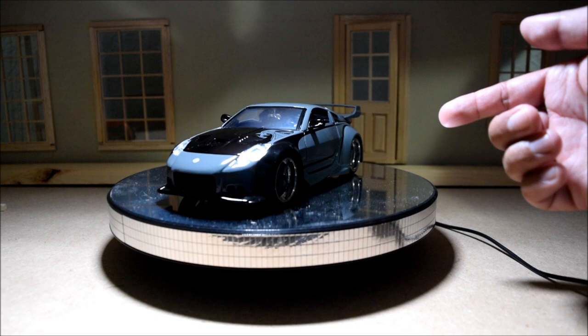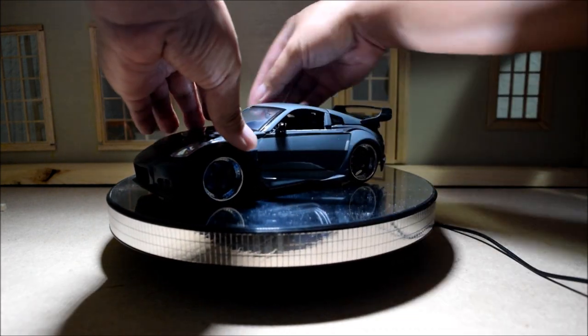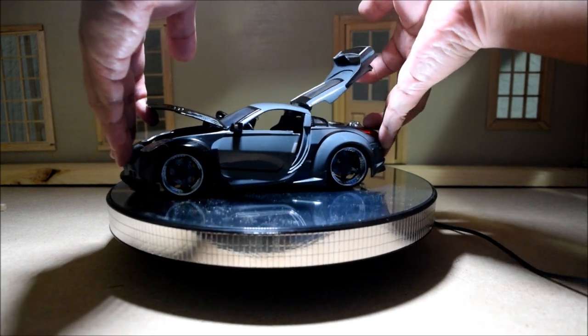As this car spins around, I guess we can start talking about some of the inaccuracies. Let me go ahead and open up some of these doors here — it's kind of cool that this stuff can all open up. I'm going to open this bad boy all the way up.